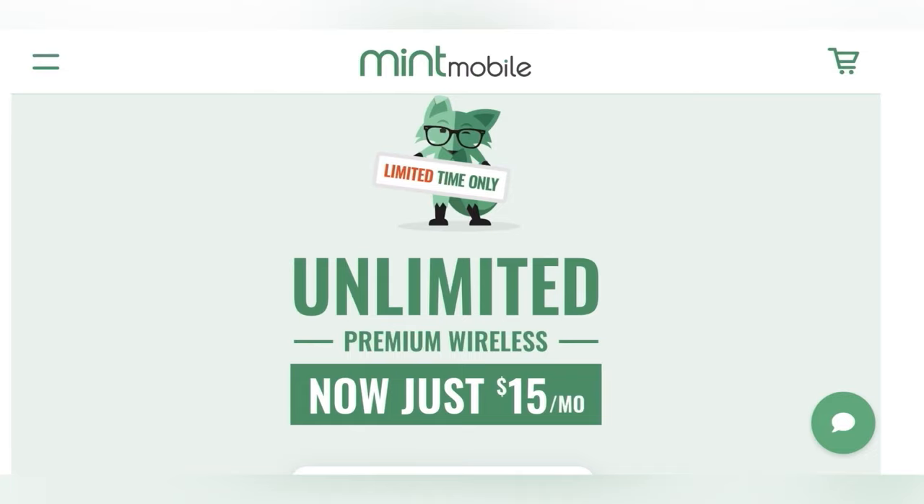Before we get this video started, let's go over our channel partner — Mint Mobile. Right now they're hooking it up just for you guys. Make sure you use that link down below. It's the premium unlimited plan, as low as $15 a month or $45 for three months. Normally it costs $90, but they're giving it to us for half off. Use that link below so they know that Lo sent you.